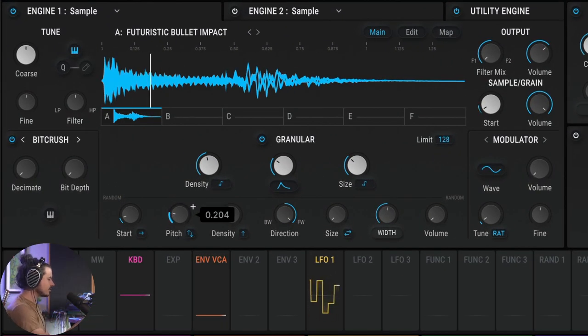We can also change the pitch, which randomizes the pitch for each new grain. Now we can hear we're moving up and down in the sample pitch — and if you really want to get wild, you can take it even further. There's a lot to explore here with the granular engine.